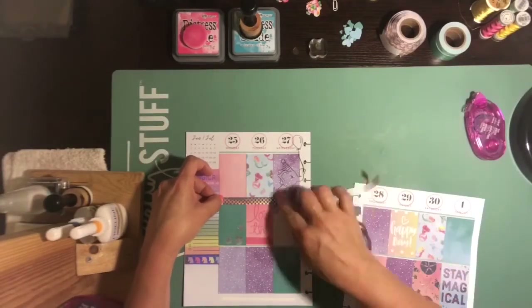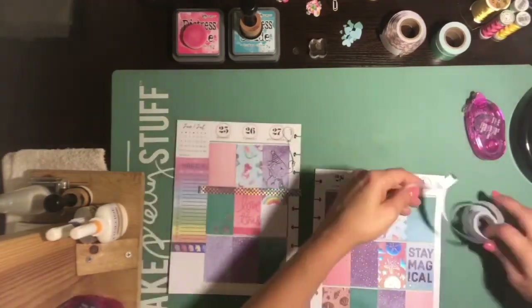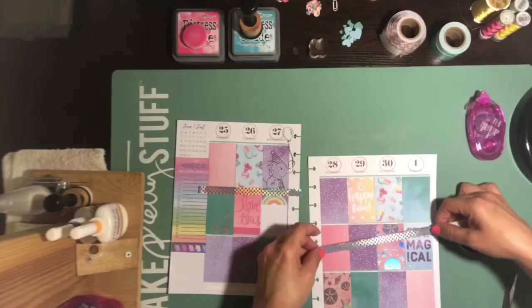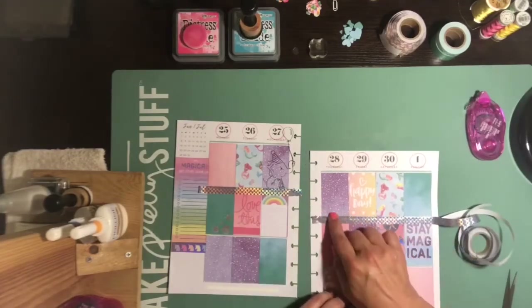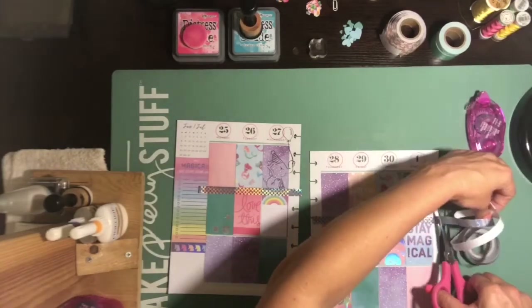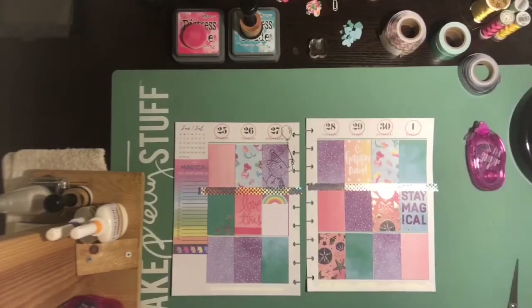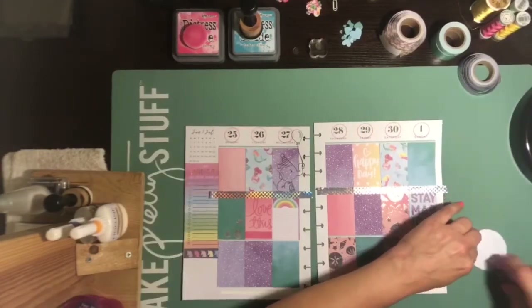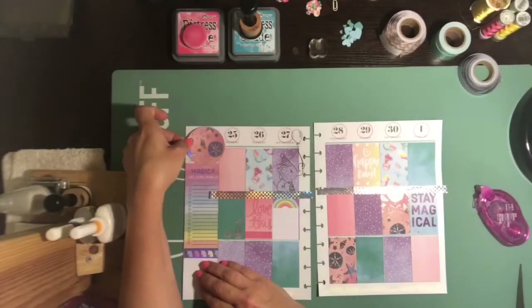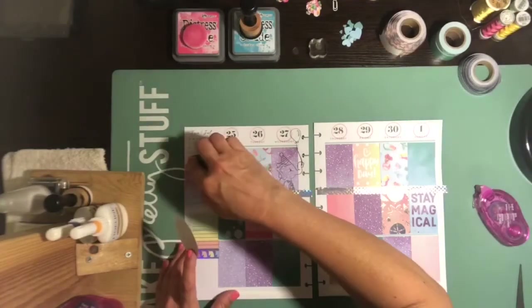These washis — oh my gosh, you guys — they pretty much go perfectly. I'm sure Recollections did this on purpose and they're supposed to go with it. These washi tapes are so awesome. They go so well with this line. I got two different ones. I think there was a third one that I didn't get that actually has like a little mermaid on it. I didn't get that one, but the other two sets I got, I absolutely love, love, love, love.